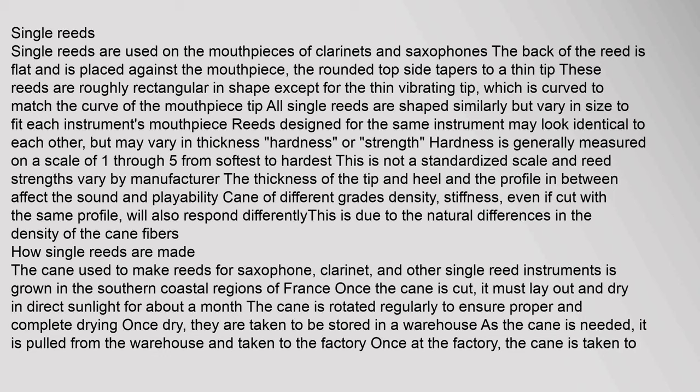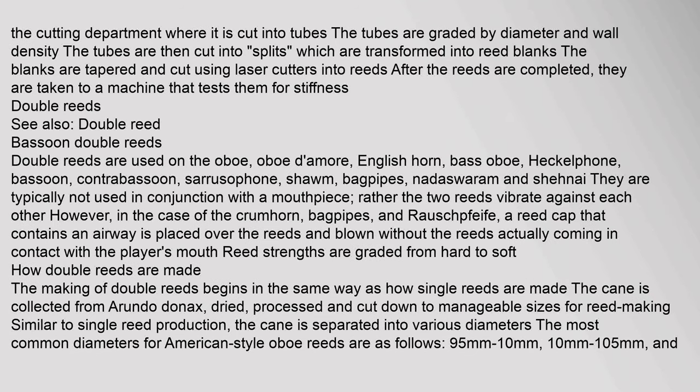The cane used to make reeds for saxophone, clarinet, and other single reed instruments is grown in the southern coastal regions of France. Once the cane is cut, it must lay out and dry in direct sunlight for about a month. The cane is rotated regularly to ensure proper and complete drying. Once dry, it is taken to be stored in a warehouse.